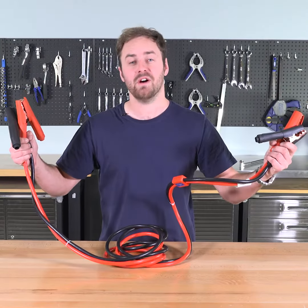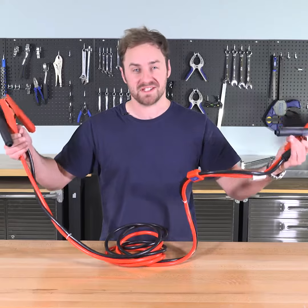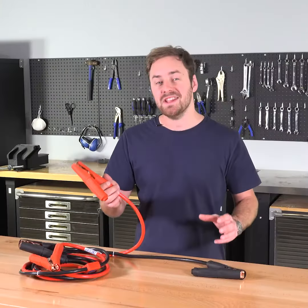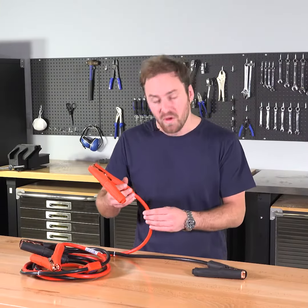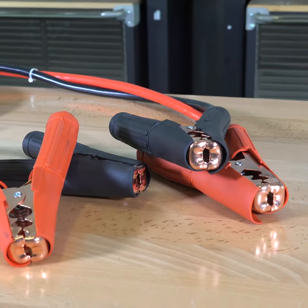They're three and a half metres long, which means you can easily reach under the bonnet, even if both vehicles' batteries are out of the way. And each cable has a cross section of 35 square millimetres, so they can handle up to 750 amps.